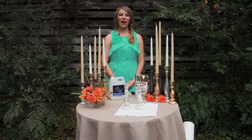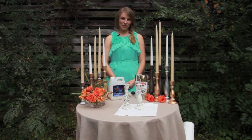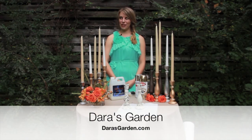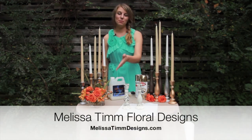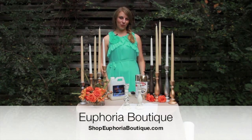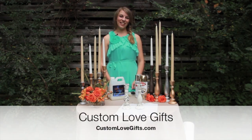Thanks for watching the Bradlinks DIY YouTube channel. We hope you enjoyed all the different ways that you can finish your DIY candlesticks. Thanks to our vendors for making this possible including Dara's Garden for letting us shoot on site today, Melissa Tim Floral Designs for these beautiful flowers, and Euphoria Boutique for this wonderful dress. I'm Lindsay with Custom Love Gifts and we'll see you next time.